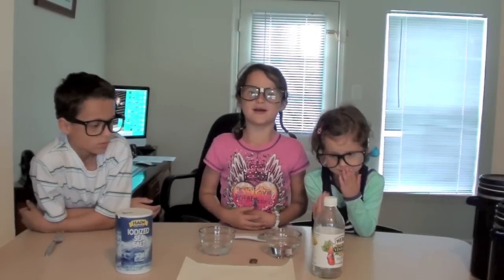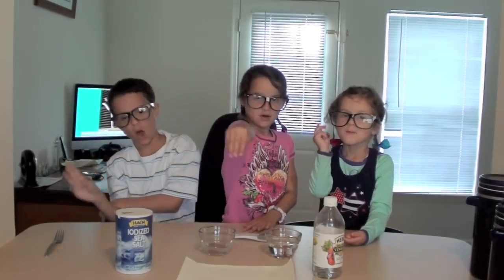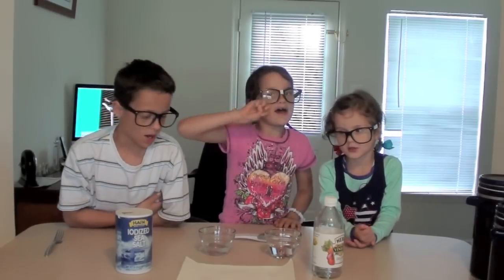Here's something else you can do. Add five more pennies. Count to 15 again. 1, 2, 3, 4, 5, 6, 7, 8, 9, 10, 11, 12, 13, 14, 15.